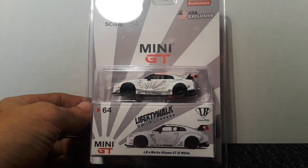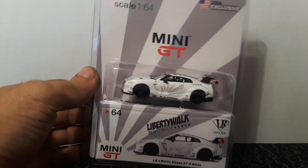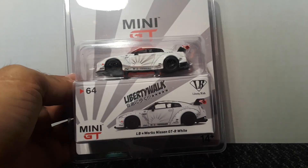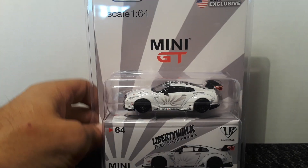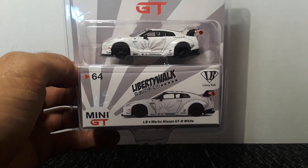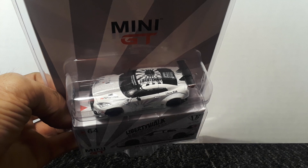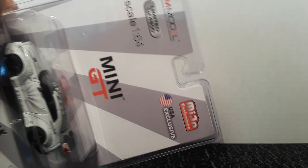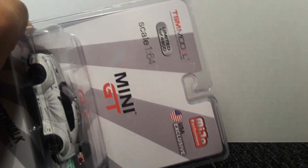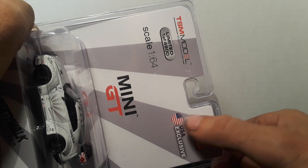Hello YouTube. Welcome to Free the Peace Friday. Today I got a Mini GT Nissan GT-R. It's a Liberty Walk, Miho Exclusive, USA Exclusive. So that's cool.